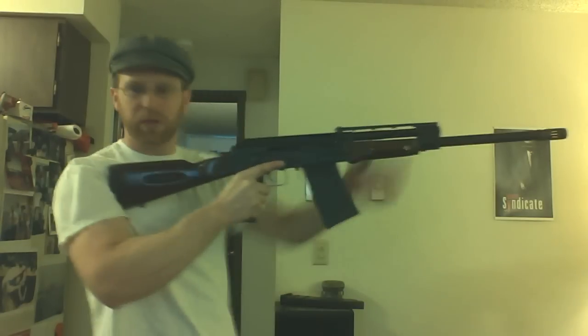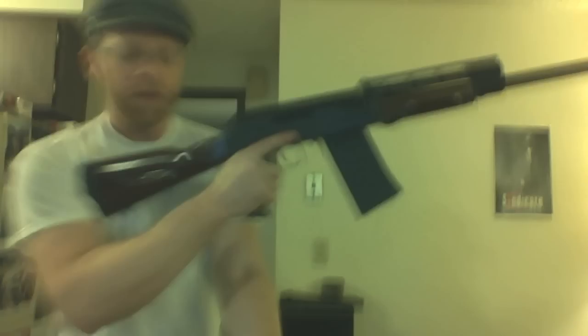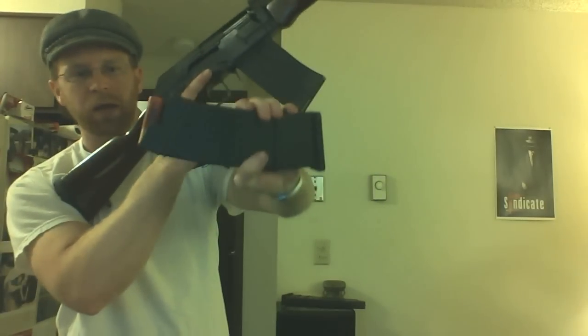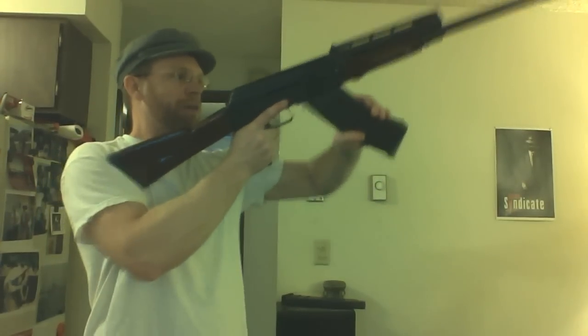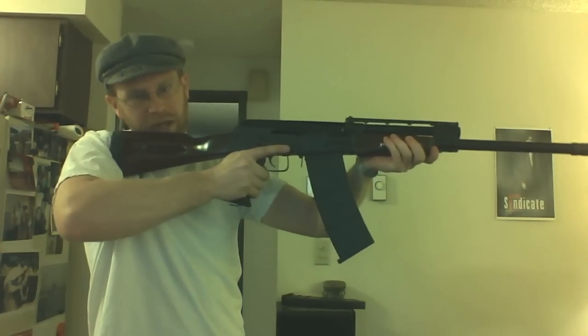Now, I forgot to grab the 8 rounder. Here's an 8 rounder. The top round of this one is a snap cap that I made. I want to show you doing this properly as an AK mag drill, holding it on target. Slap off, stick in, rock forward, rock back, over the top. Ready to fire. That's how it's done.